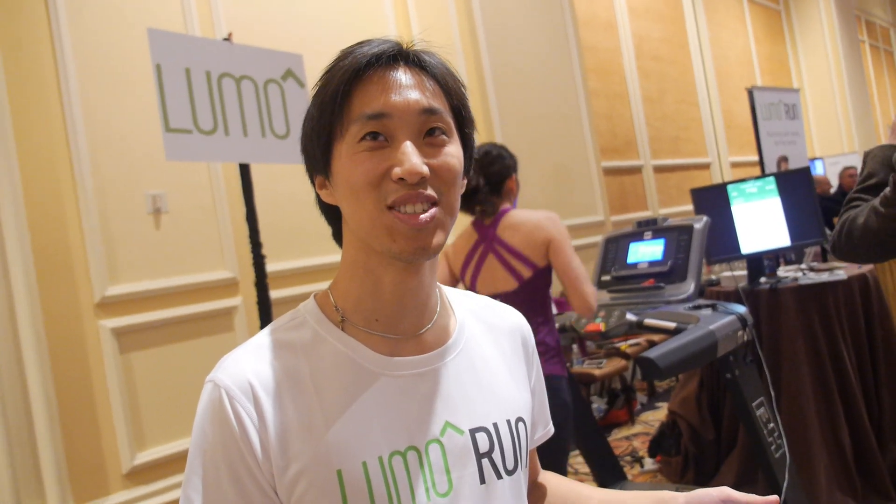I hope you're going to beat Apple and make smart clothing a big success. Thanks so much. Pleasure.